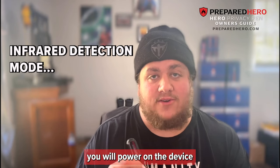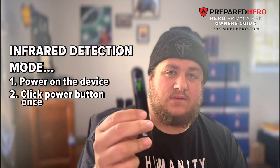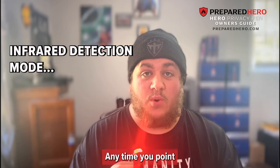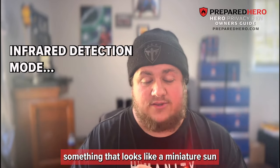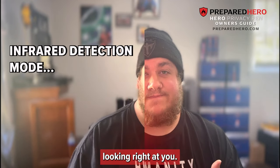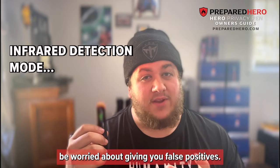To use infrared detection mode, you will power on the device and click the power button once with a short press, and that will put it into infrared mode. Right now it is in signal detection mode — and that is infrared mode. Anytime you point the infrared light at a camera lens, you will start to notice a reflection, something that looks like a miniature sun or ring around a lens. That is your indication that there is, in fact, a lens looking right at you. By pressing the adjustment button while in infrared detection mode, you can also cycle through different flashing light patterns, which can aid you in finding reflections and avoiding false positives.